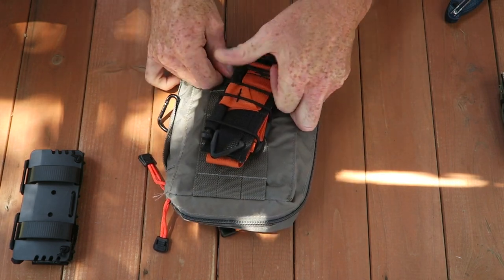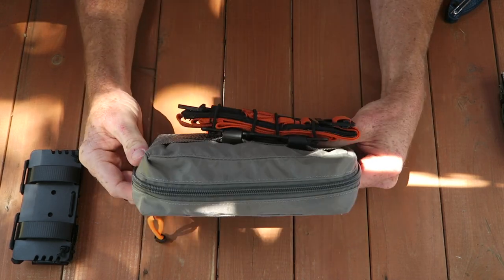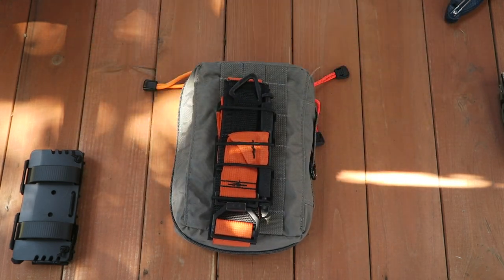This one goes back on my kit that goes in my boat, so I'll just attach that back to the flat pack and it's ready to go next time I head out. If you're interested in more information about any of the gear in this video or would like to pick up anything, head over to optiongray.com — we'll get you taken care of. Thanks and take care.